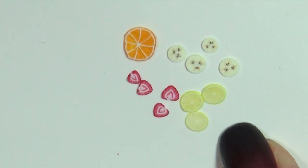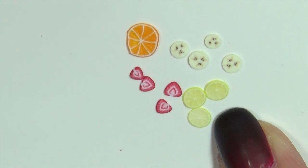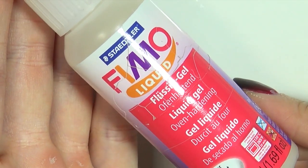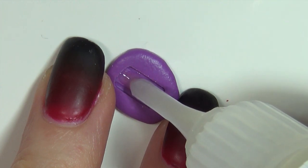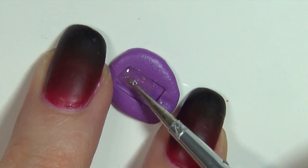For the popsicle with the visible fruit you're going to need some polymer clay fruit slices. These are canes I've made in previous videos that you can still find on my channel, but you can also buy cane slices on eBay. Start by filling the bottom of your mold with liquid clay. Spread it out evenly and be careful not to get air bubbles.